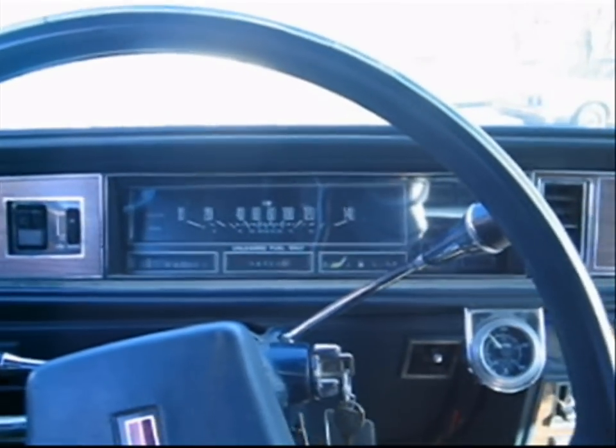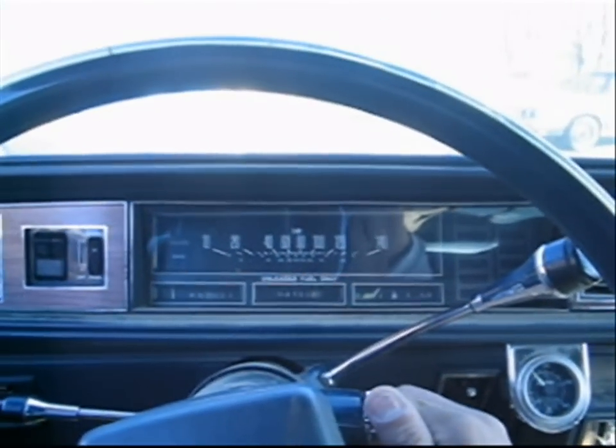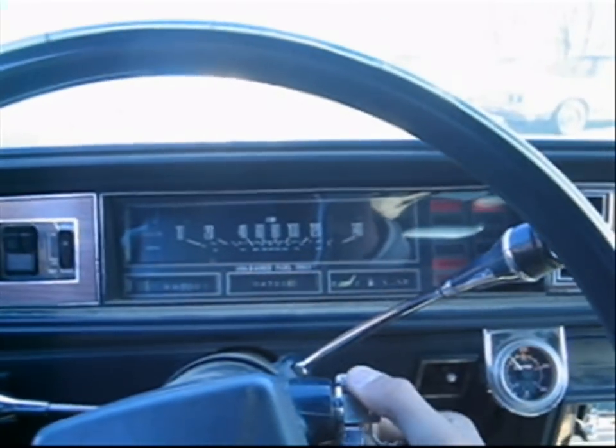This is the Cutlass Supreme with the 305. The one over there — the camera can't read it because it's too sunny outside — the white one has the 307. Both of them run real good.